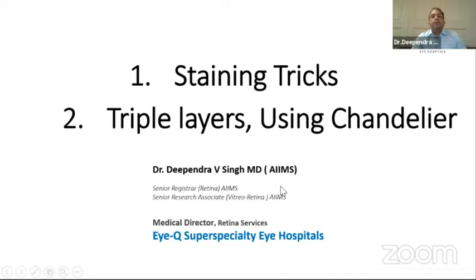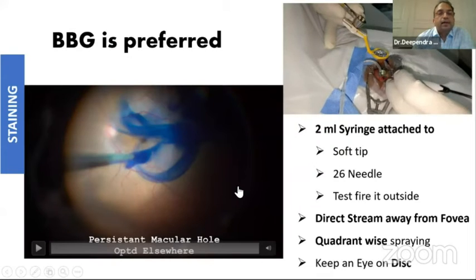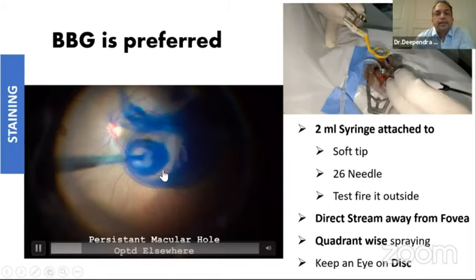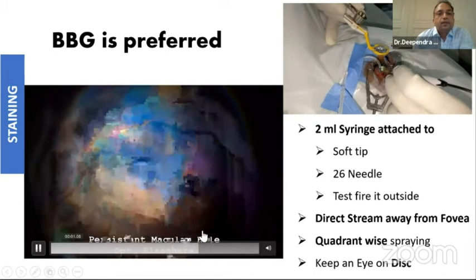I'll be covering three topics: staining challenges and how to ensure good staining every time, the issue of triple layers, and how to utilize chandelier more effectively. As far as staining is concerned, we have all been blessed and spoiled by this brilliant blue-green BBG dye. Ever since it became available, it has become the dye of choice for almost all VR surgeons. We use the Indian brand, but you can use the one from Dorc also. We have no financial interest.